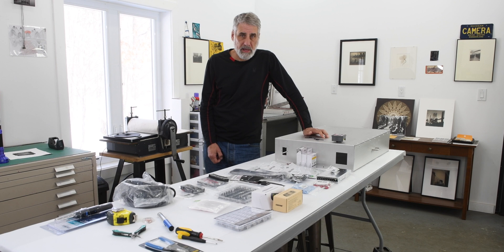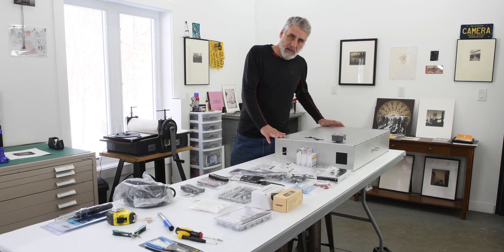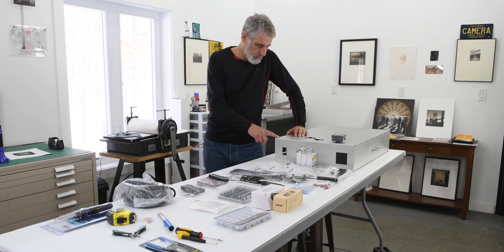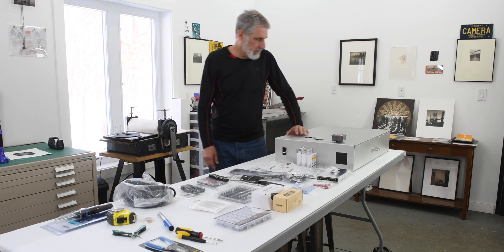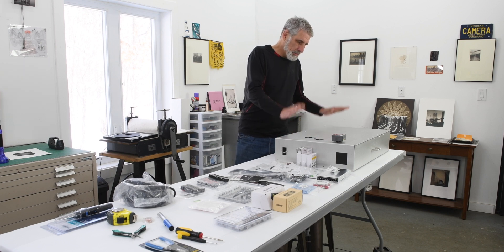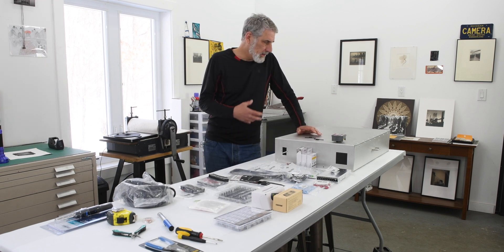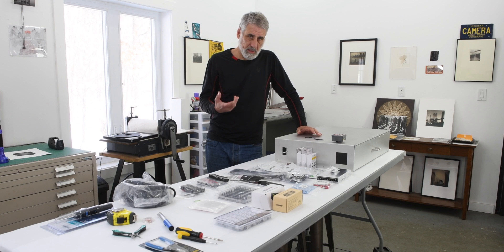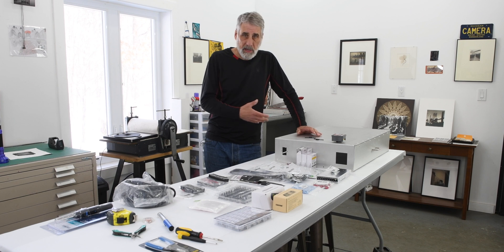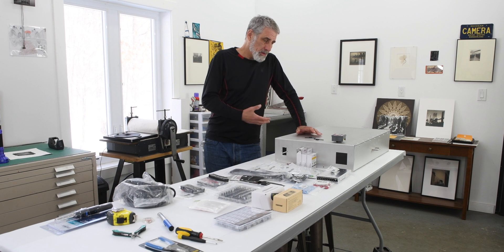As you saw in the last episode, we were talking about the box designed by my good friend Clay Harmon down at Mountain Intaglio in Asheville, North Carolina. Clay has come up with this design and the circuitry inside this box, which you can order from Mountain Intaglio. They take orders three different times a year, so you can only get this box three times a year, but it's well worth the wait.